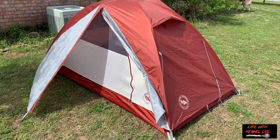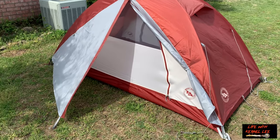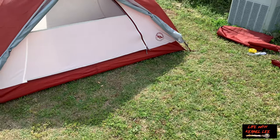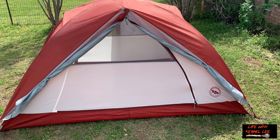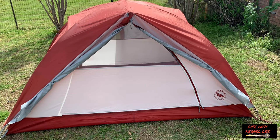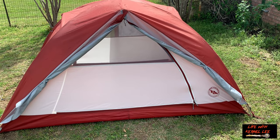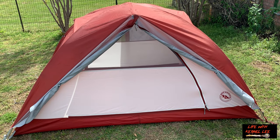Here's the Big Agnes Mountain Sheep 2 with the vestibule open, or you can have it all open like I do right here. It is very robust. It's a two-person tent — as you saw, I weighed it, it's close to seven pounds, so it's not a backpacking tent. The pole sections are kind of long so it doesn't really pack down very small. This is mainly a car camping tent.